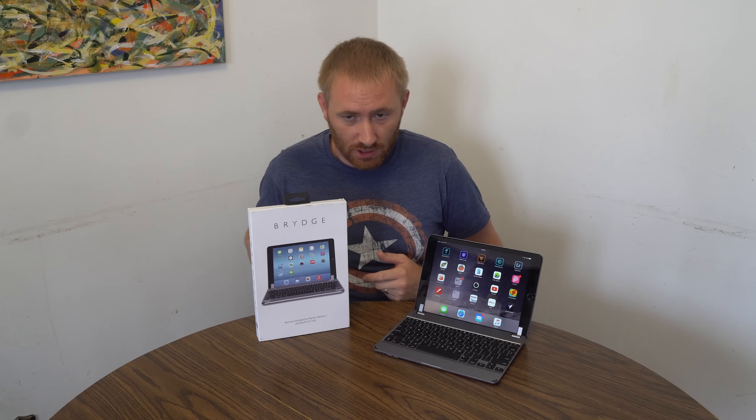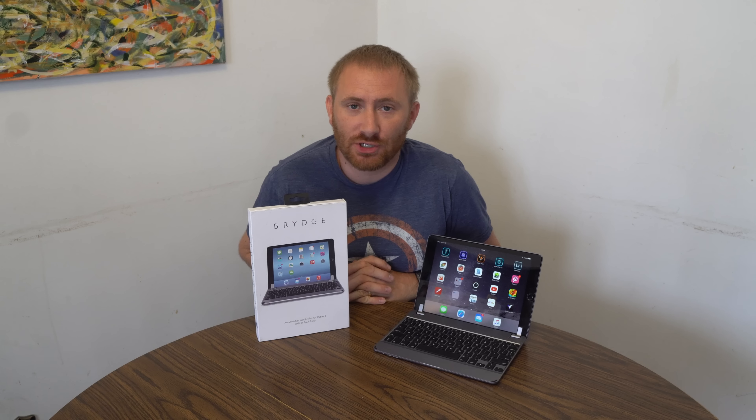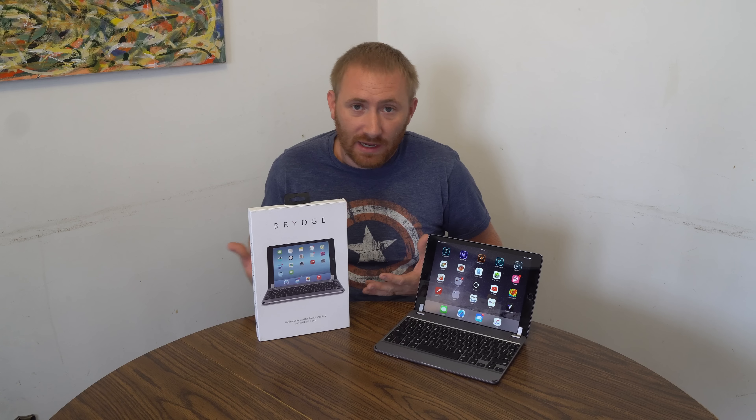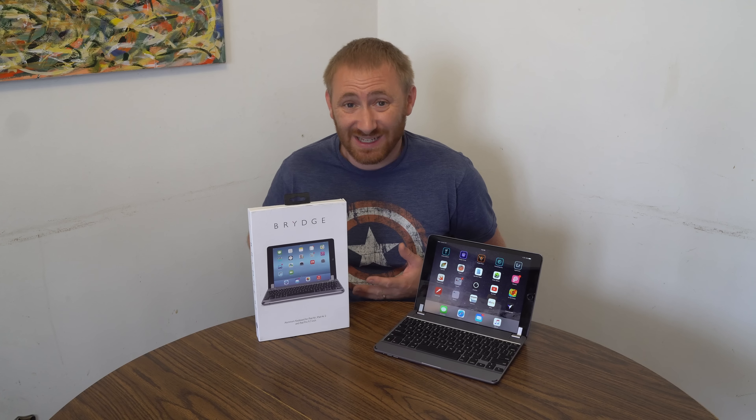Welcome back ladies and gentlemen to another video review. I am the tech coach and here I'm back with an accessory for my iPad Pro. This is the Brydge aluminum keyboard for iPad Air, iPad Air 2, iPad Pro. They also offer it for the iPad mini series as well as the 12 inch iPad Pro as well.